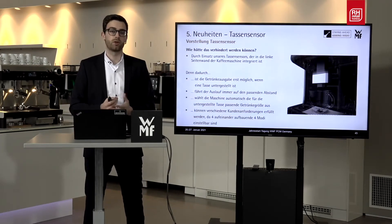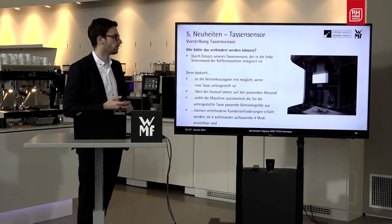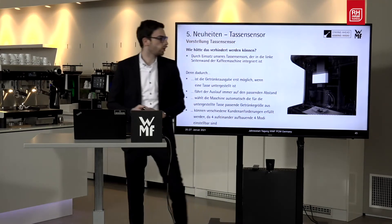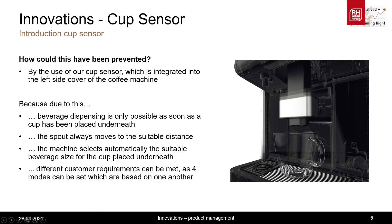How could we have prevented this? Simply by the use of our cup sensor. It is located in the left side cover and looks across the whole drip tray. By means of our cup sensor, beverages are only being dispensed if there is something placed underneath. The spout positions itself at the correct dispensing height, and additionally chooses the machine recipe based on the cup placed underneath.